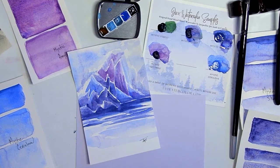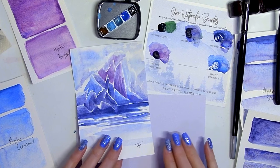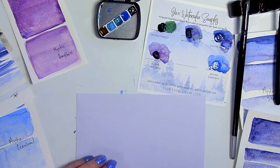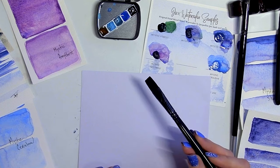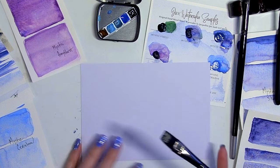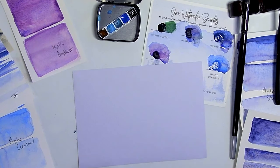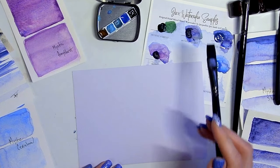The other ones were done with the Schmincke glacier set and these are done with the Mystic set by jackswatercolor.com. So I was going to do another version with a little bit more water and a different perspective. I like the angles for glaciers with the flat brush — this is the half inch flat brush, a synthetic brush available on my website. I like the amount of water it holds; it's not too much so it does a really good job.